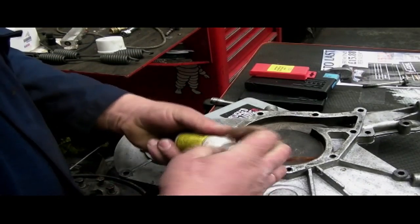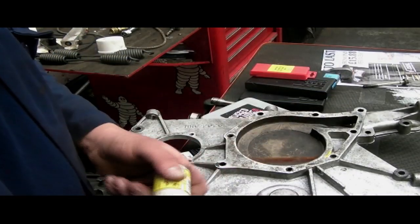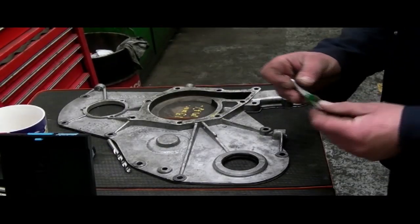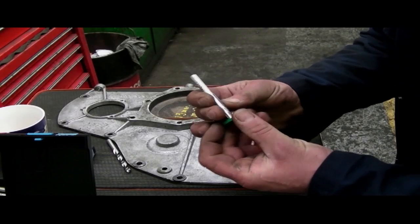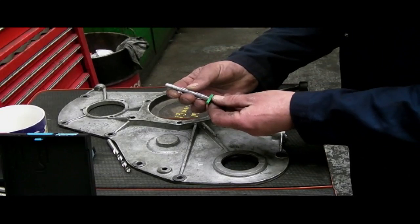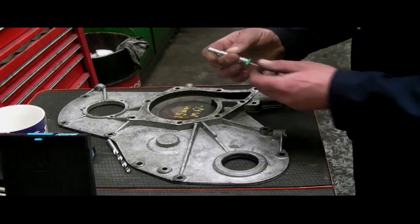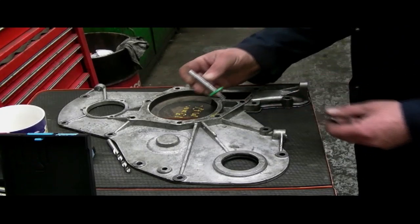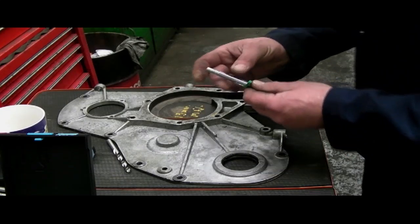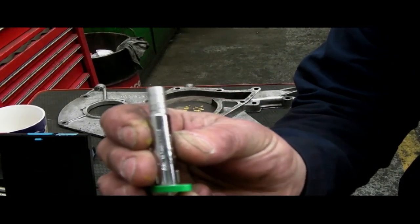I'm getting my little paint marker so I remember which hole was damaged. We're going to put a thread insert here and then we can pull the water pump back onto it. I have here just a normal common garden depth gauge for tyre treads, and this is going to tell me how deep the holes are in the front cover. We don't want to drill all the way through the timing case cover — we just need to put a thread in there. I'm looking at 19mm depth here — this is approximate, not exact.